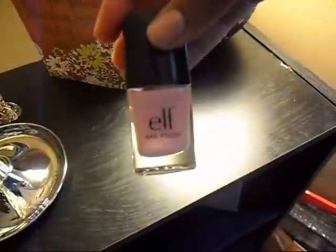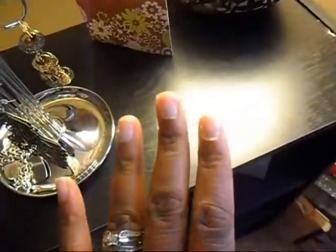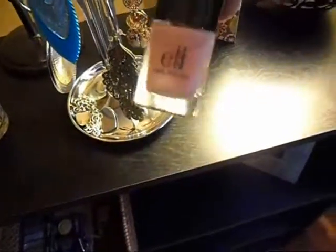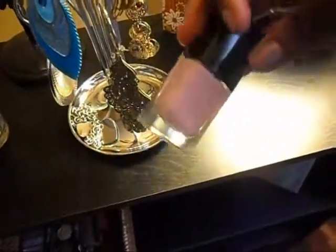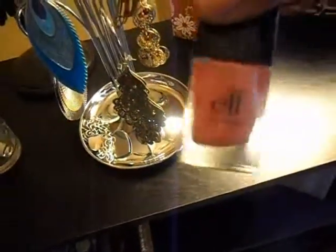Let me show you this one here by ELF — that's what I have on my fingers right now. You might not be able to tell because the light is kind of bright and I don't know if my camera can focus in, but it's really pretty and really neutral. It looks like a pink in the bottle but it gives you a really really soft, neutral looking nail.